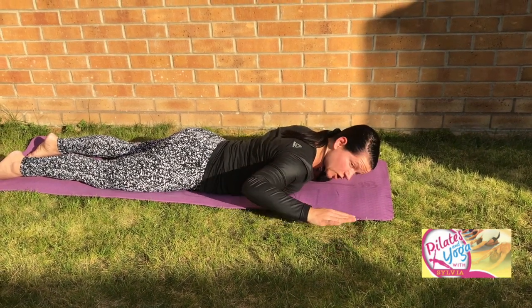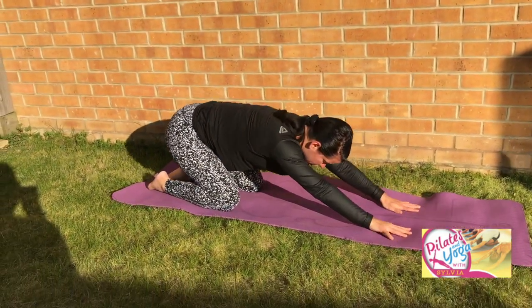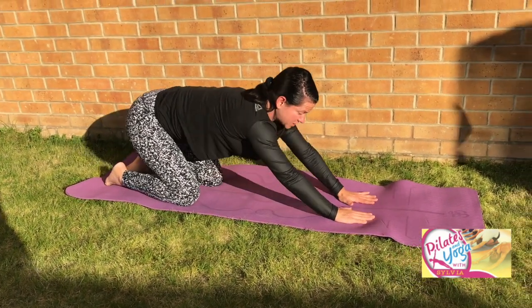Lovely. Place your hands underneath your shoulders for an in-breath, and on your out-breath push back — one more little stretch here, stretch for the upper back, reaching the fingertips a little further. And we're going to find our side-lying position.